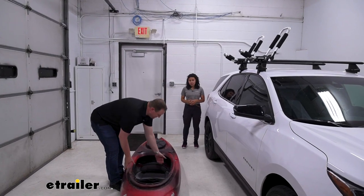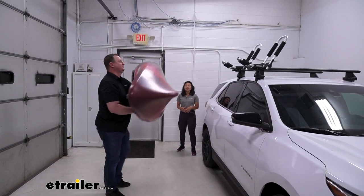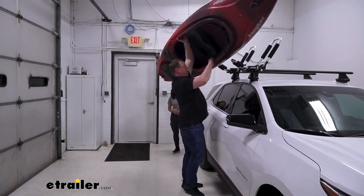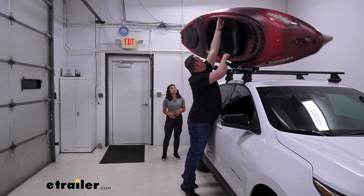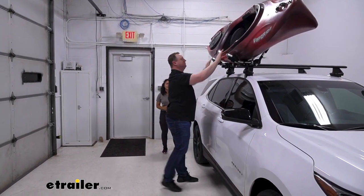I have my friend Rick here to demonstrate how to get the kayak up and into the J-style carrier. It is a little tricky because you have to get over the J-hook, but once you have it settled in the cradle, you just leave it there and then get your straps on.